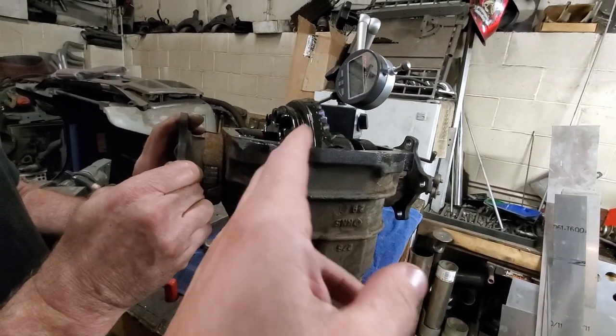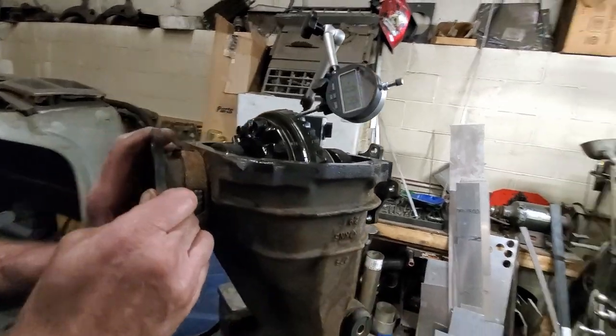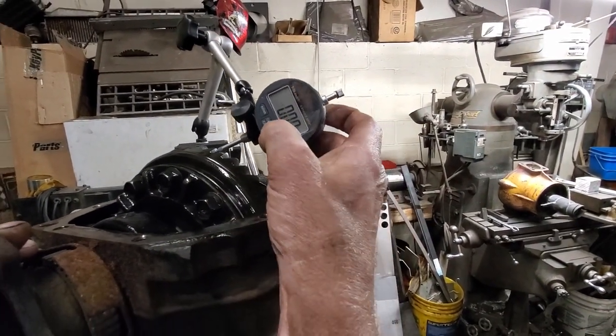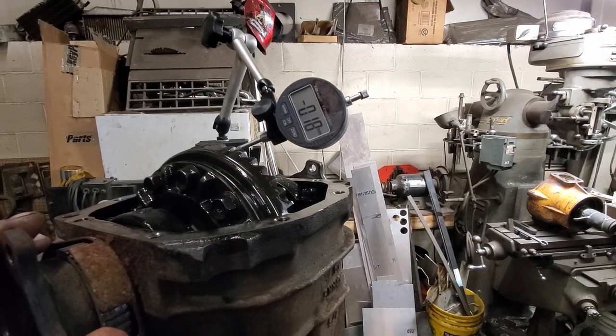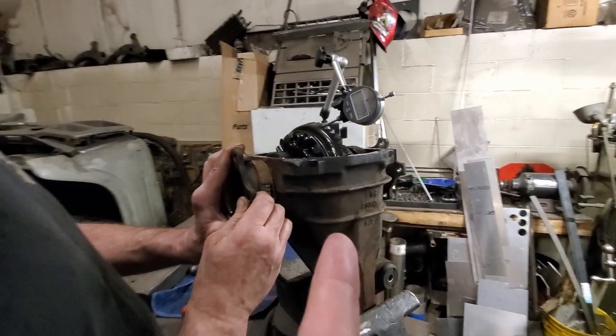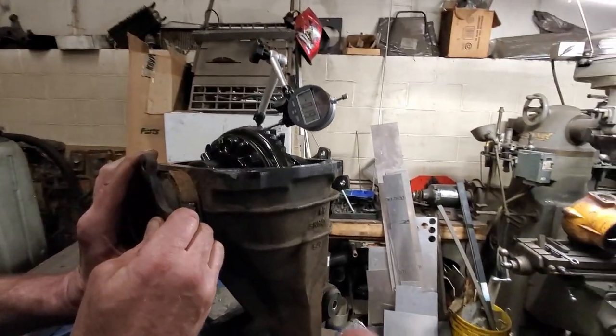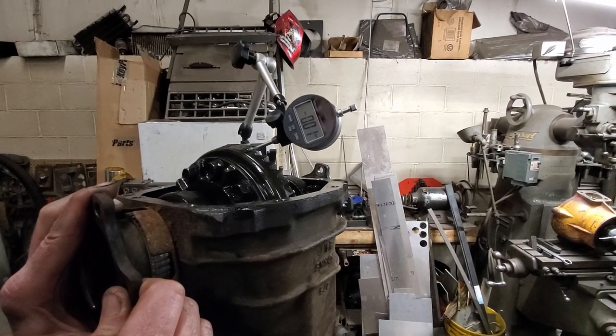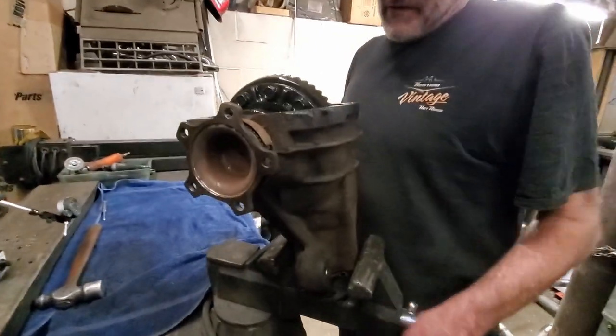What Liddy's doing is he's actually looking at the backlash on the gearing we already had - bone stock at the 4.08 gear ratio. We're measuring at 19 millimeters... 18, okay. I just looked up the FSM and it says it should be between 0.13 and 0.18 millimeters, so we're a little off.